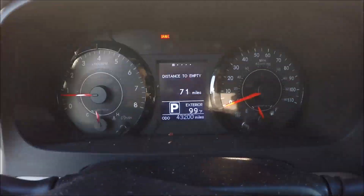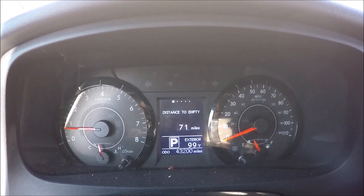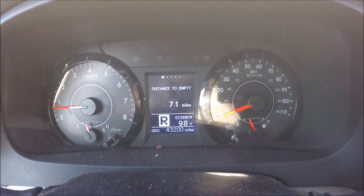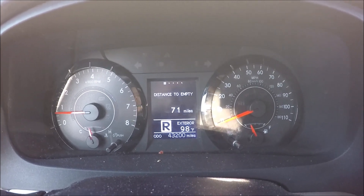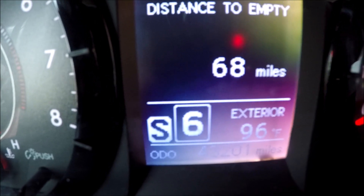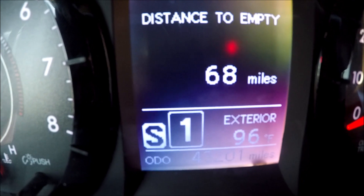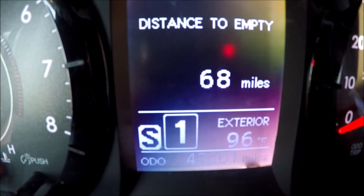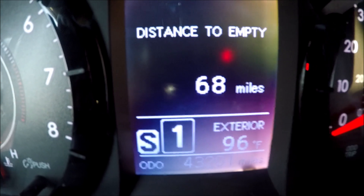Right now I'm in the 2015 Toyota Sienna. I'm going to get on the road, find an empty safe road, and then demonstrate what you can do. Right here you can see the gear selector, which I can use to downshift to lower gears when I need it.